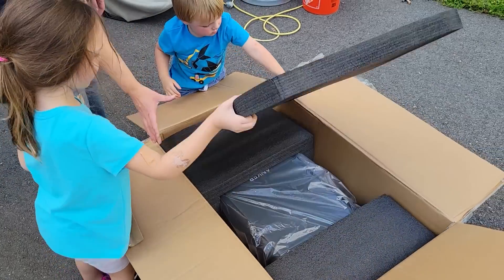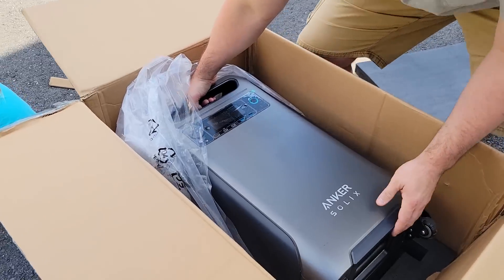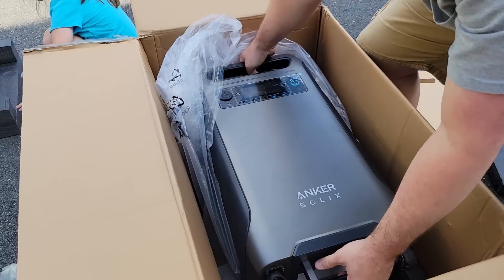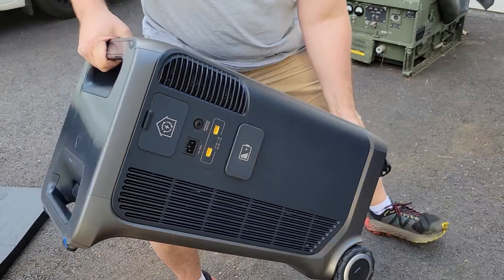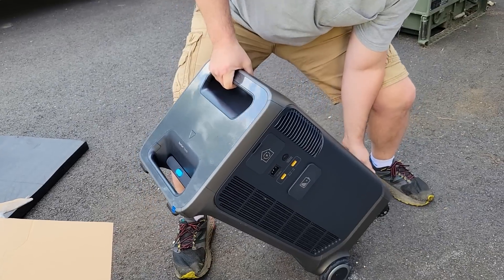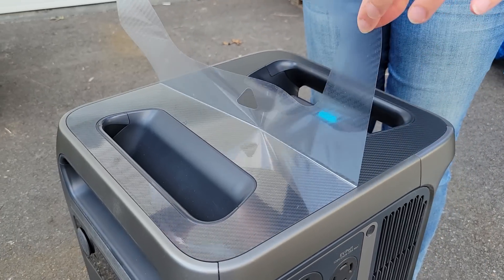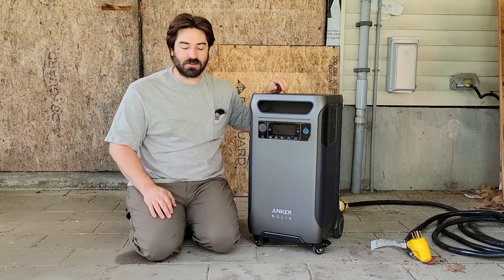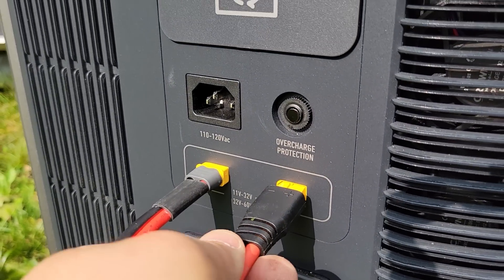I'm excited for this model because it's finally a large scale unit with a 6000 watt inverter built into it. That's pretty big for a portable power station. So instead of needing to bring out a gas generator and plug into that generator port, we'll just plug this in and see how many things we can power up in our house, as well as test the solar input and a bunch of other features.